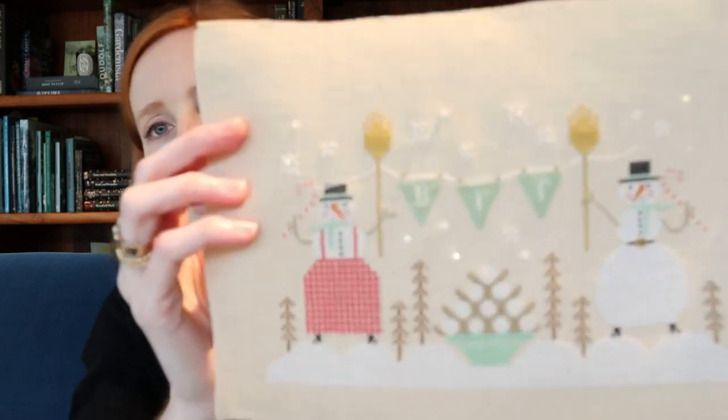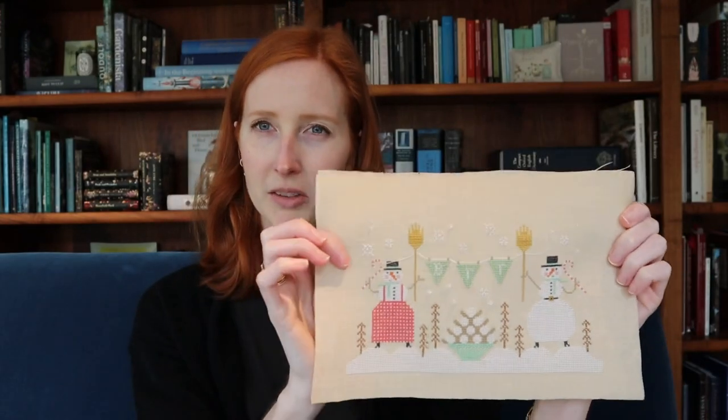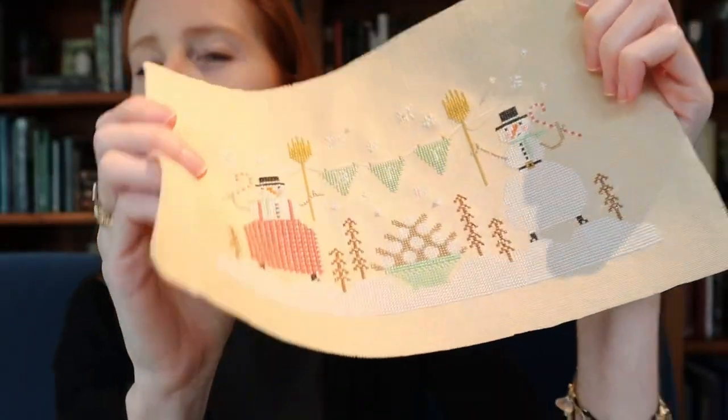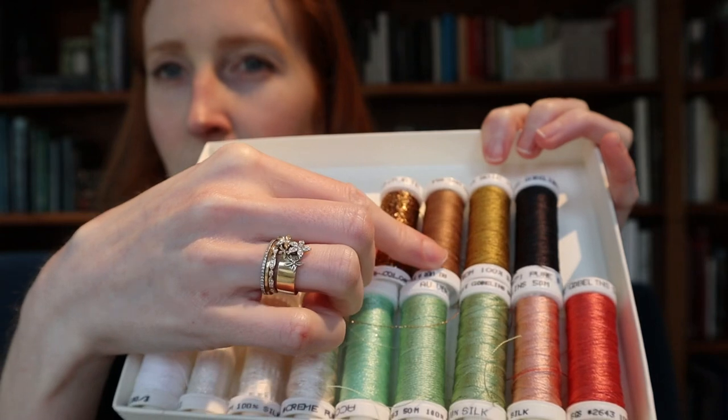You're probably looking at this going, 'Katie, that looks awfully finished — how is that a whip?' Well, the stitching is finished and it's been prepped and is ready for finishing. But speaking for myself, if I finish the stitching on something and put it away, I never take it back out to do the finishing. Since the whole idea is to have decorations to put out next year, I have to keep something out and mentally label it a whip until it's fully finished. This is going to become a pillow with a really fine beaded trim around the edge.